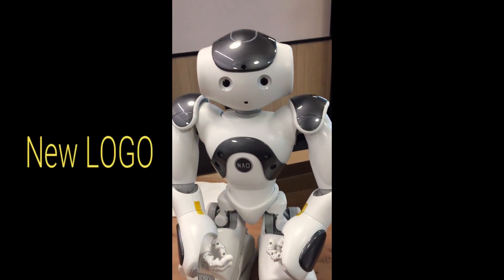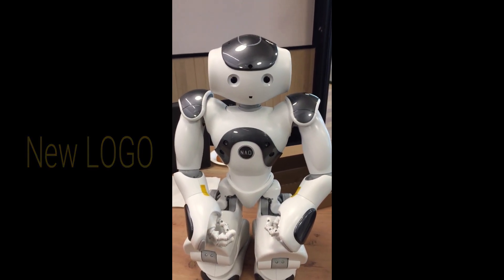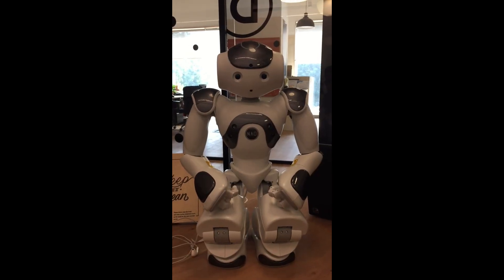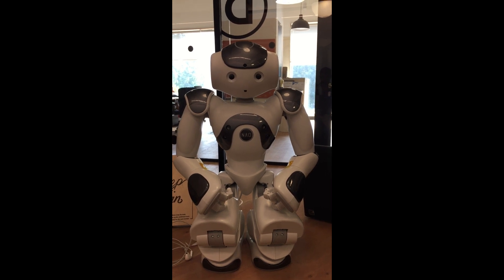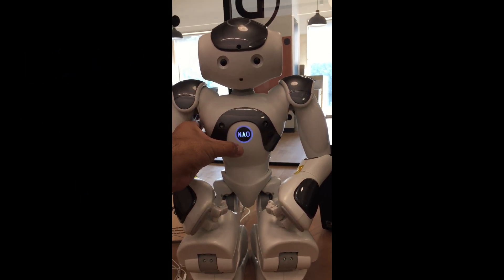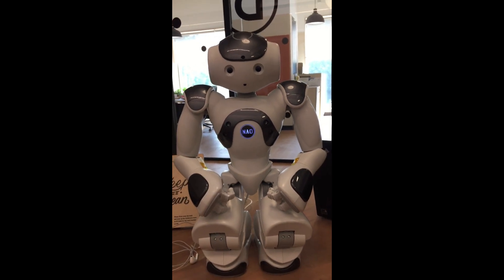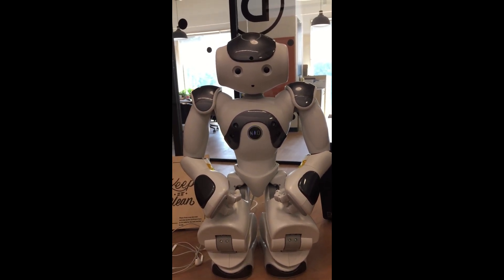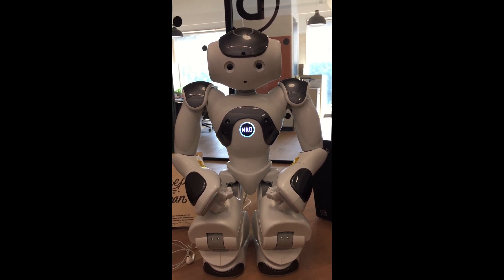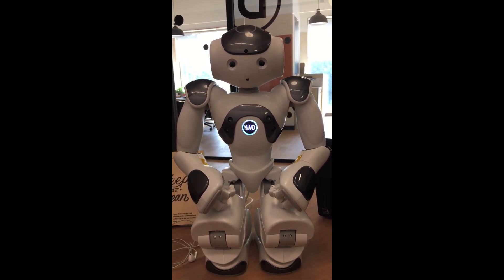The logo has been replaced by 'Now' — earlier it was 'Elder Brain.' Let's see the turn-up time of the new Now. I heard that it takes very less time to boot up, let's see.